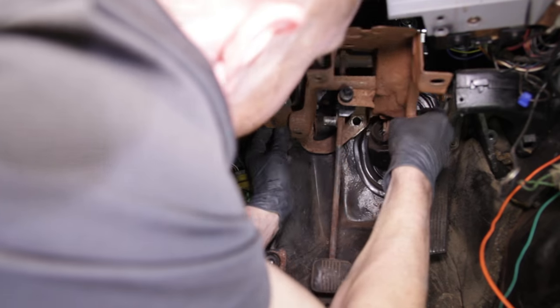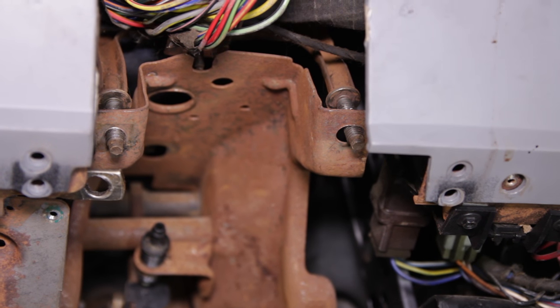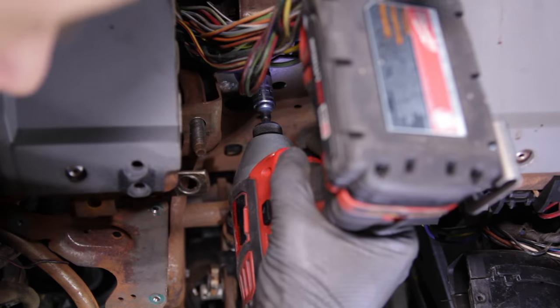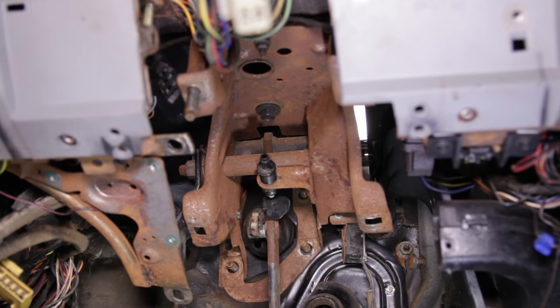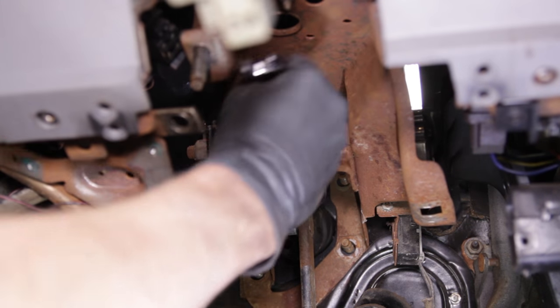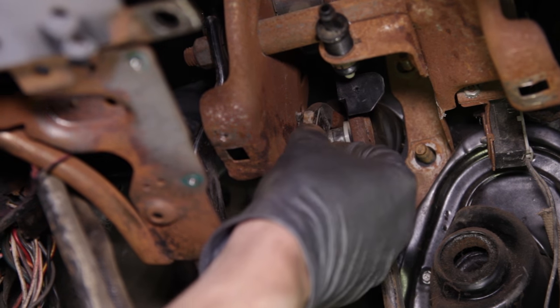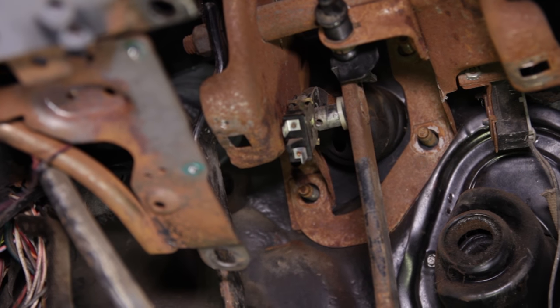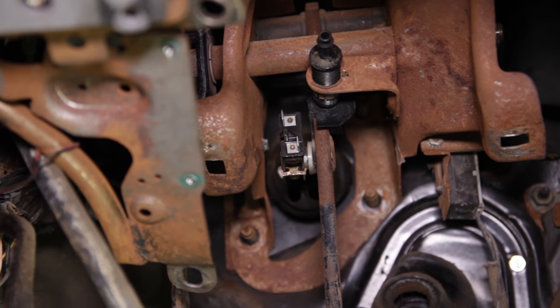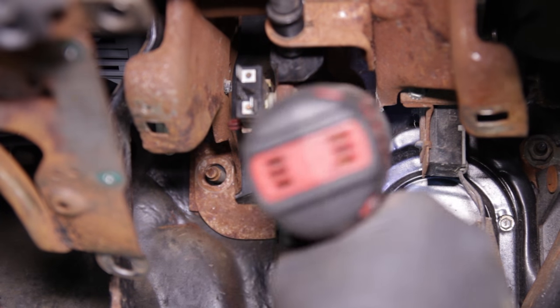Take the manual pedal assembly and position it into the car. This pedal assembly will attach the exact same way as the automatic assembly. Be sure and position the pedal assembly over the studs on the underside of the dash. To help hold the pedal assembly in place while you work, go ahead and tighten the top retaining hardware removed earlier. Transfer and reinstall the booster rod, brake light switch, and clip in the same orientation. Once that is done, reinstall the cotter pin and reattach anything that was attached to the pedal assembly.